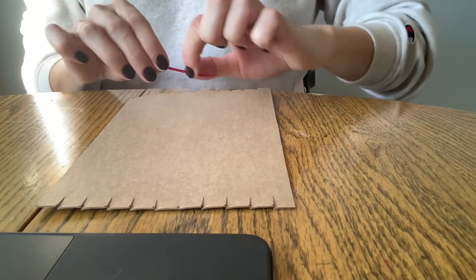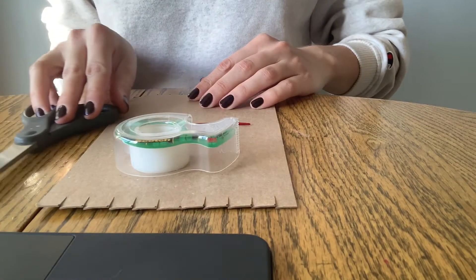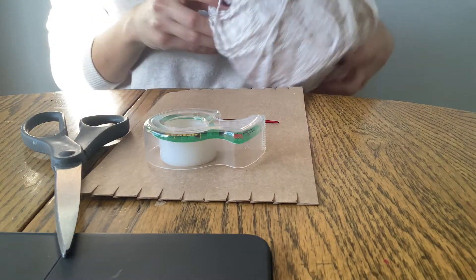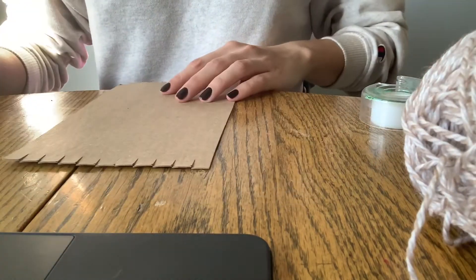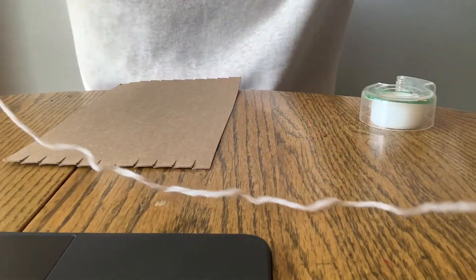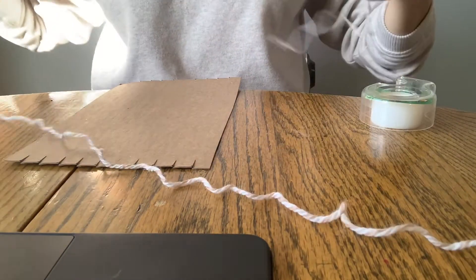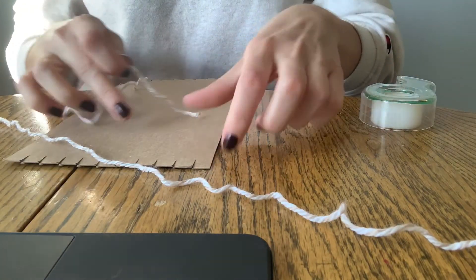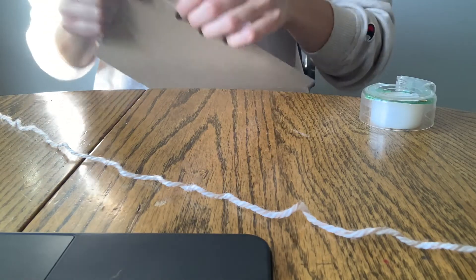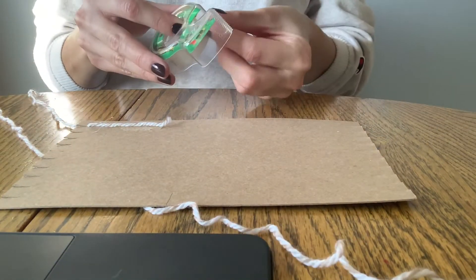Now that you have the basic loom, you're going to start wrapping your base layer of yarn. To do this, you will be using your embroidery needle, some tape, and scissors to cut your yarn. Start by pulling your yarn through the first rung and taping it to the back about halfway down.